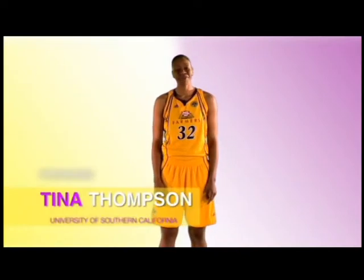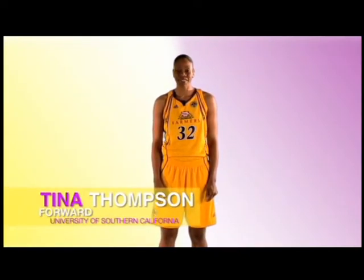I'm Tina Thompson of the WNBA Los Angeles Sparks. Of all the things you can do for your health, exercise is one of the most important. I know if you're not a professional athlete like me, it might be hard to fit physical activity into your busy schedule. So we developed this video for folks just like you to get off those couches and chairs and get some instant recess.